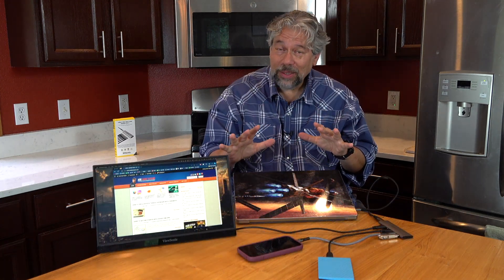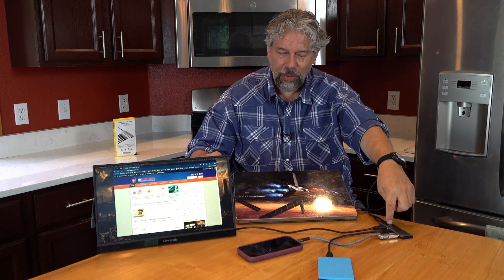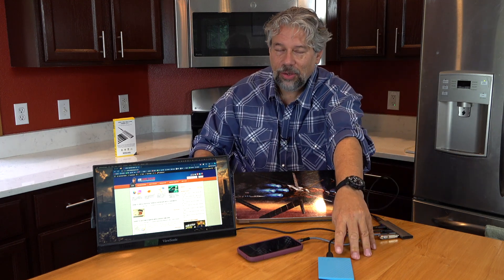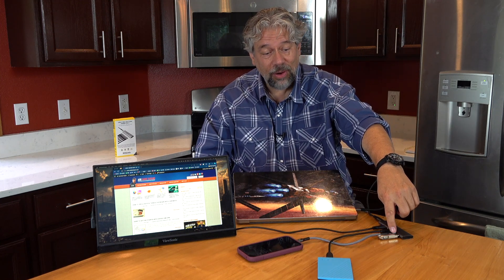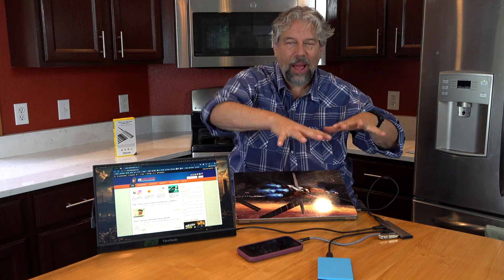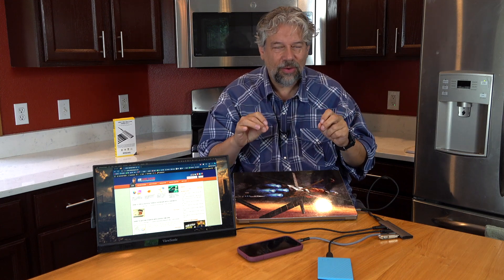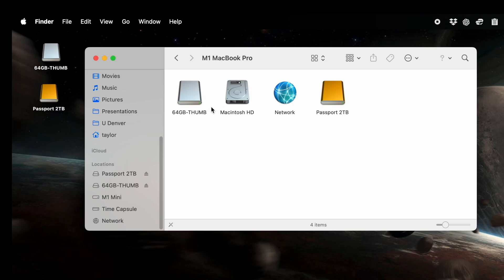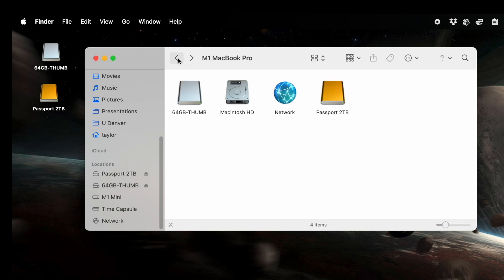We have a bunch of things plugged into the hub — a second display, an external hard drive, a USB flash drive, and my phone charging, all powered from the computer. Jumping onto the Mac to check: I can see both drives. The thumb drive has a couple of pictures on it and they're fully functional.